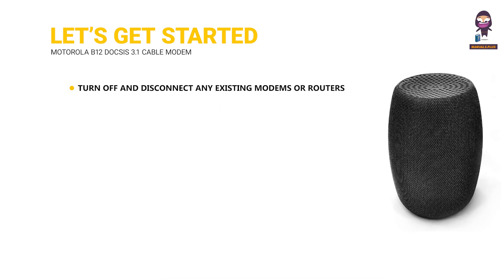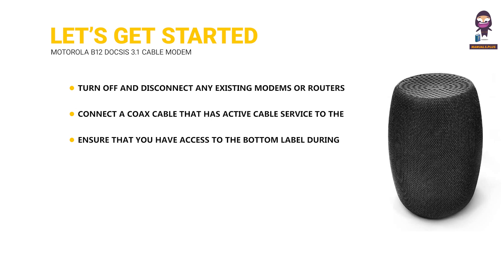Let's get started. Turn off and disconnect any existing modems or routers on your network. Connect a coax cable that has active cable service to the modem's coax port. Ensure that you have access to the bottom label during setup and activation of the modem.